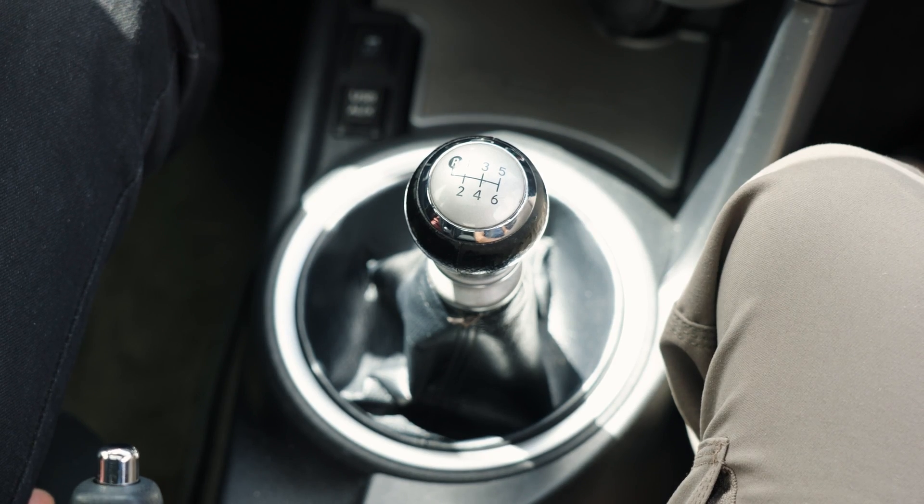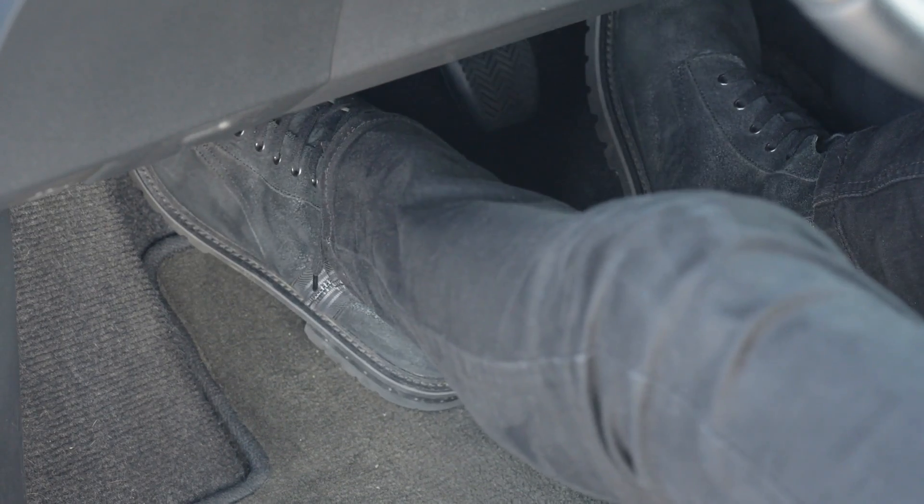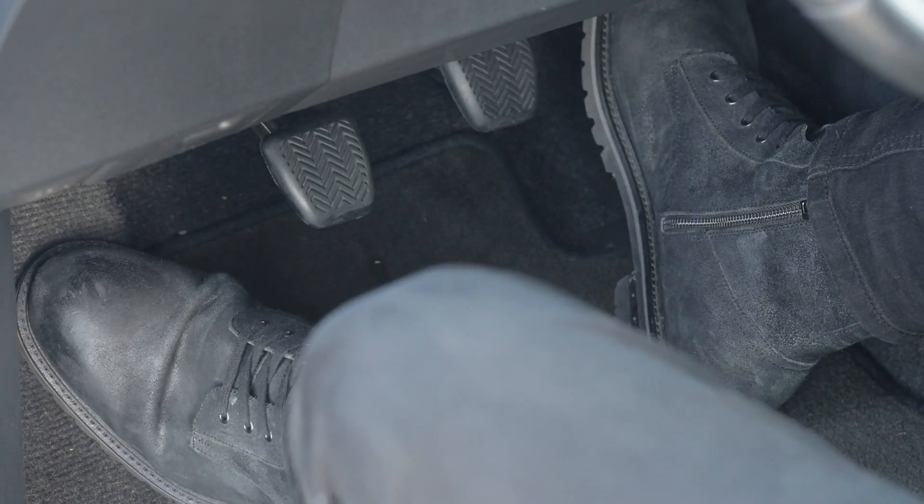We have an H pattern here, which is essentially first, second, third, fourth, fifth in an H pattern. Any time you want to shift gears — whether it's from neutral to first or first to second — you always need to push in the clutch before you make any movement with the gear shift. And you always keep your foot on the brake. We're on perfectly flat ground here, but most roads are not flat, so you don't want to be rolling away.